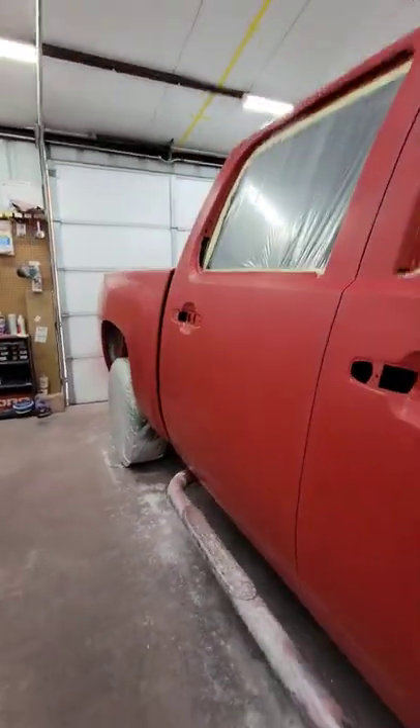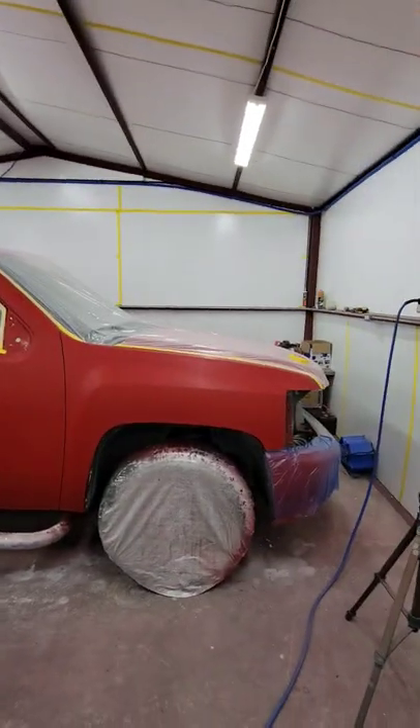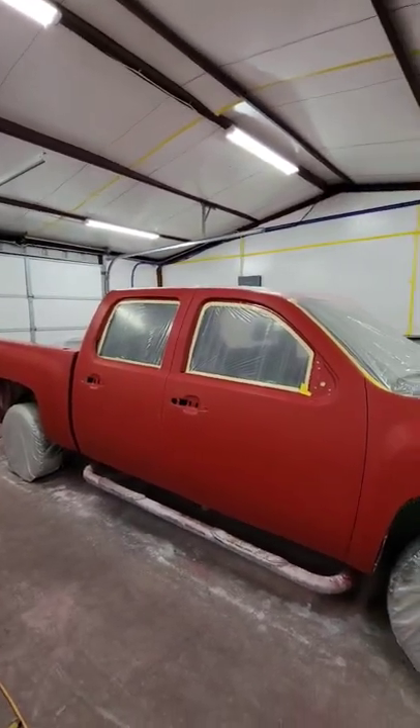I'm going to go ahead and flow coat it tomorrow. The truck is already wrapped in plastic, so we'll have another video flow coating this truck tomorrow.